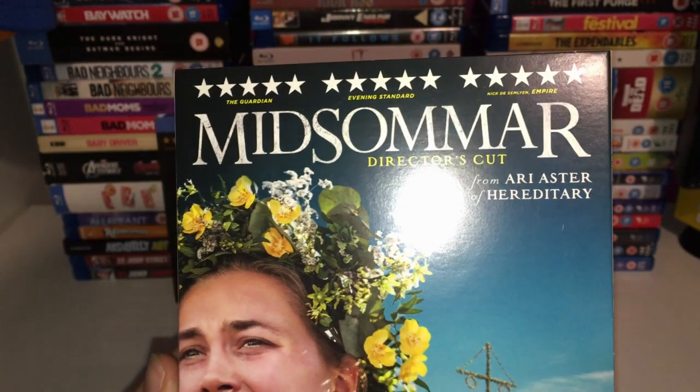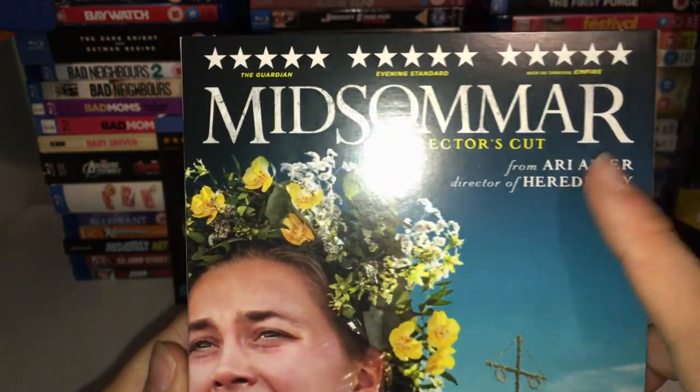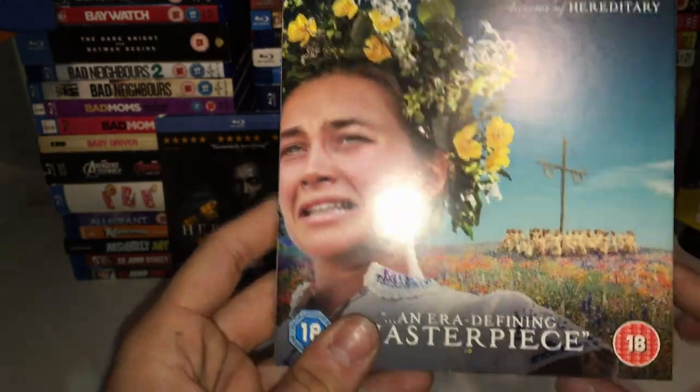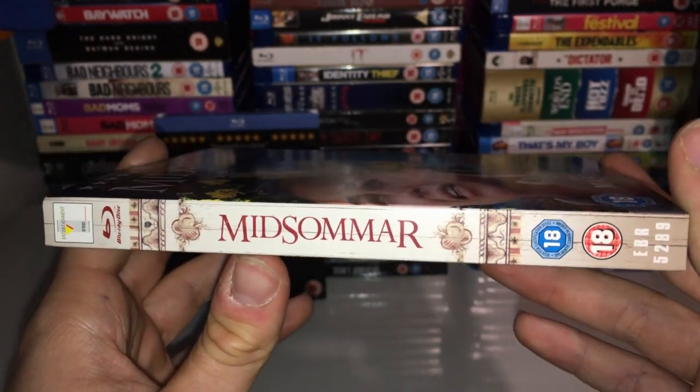It says 'era defining masterpiece' with three five-star reviews from the Guardian, Evening Standard, and Empire. It's from Ari Aster, who directed Hereditary, which is right there. We've got Florence Pugh and the Maypole, the Queen dancing.